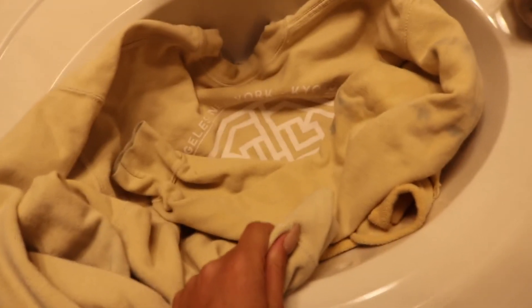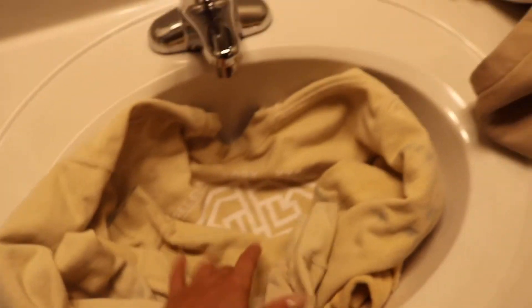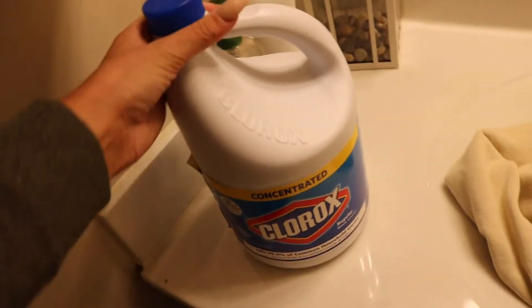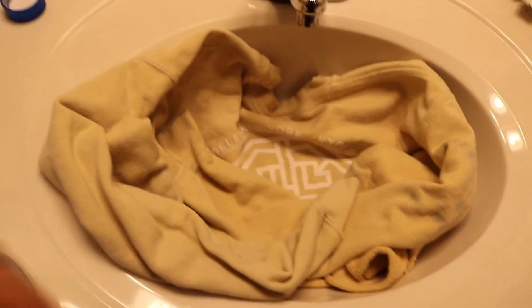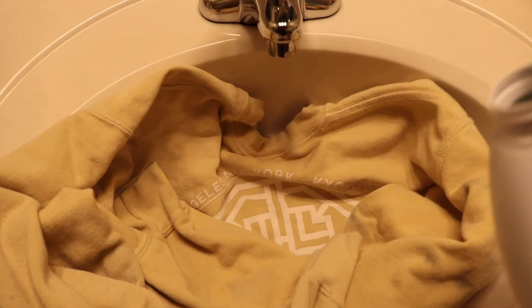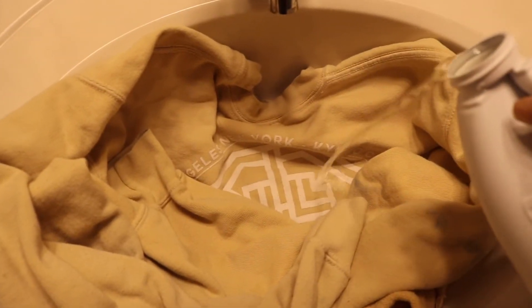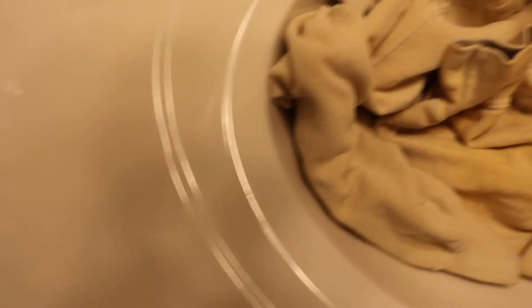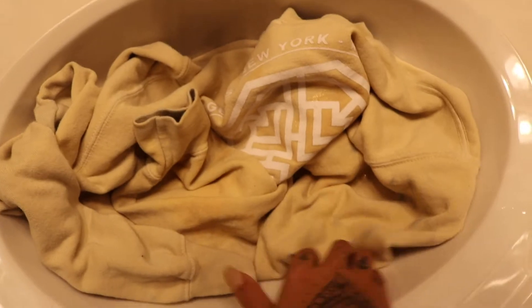So I just went in my guest bathroom. I know the lighting isn't the best in here, but I just kind of threw the first crop hoodie in the sink. You can see I'm going to be using plain Clorox bleach. I'm just going to pour a little bit randomly, then turn it around and flip it back over. Effects are not going to be immediate, obviously. I'm going to do a little more.